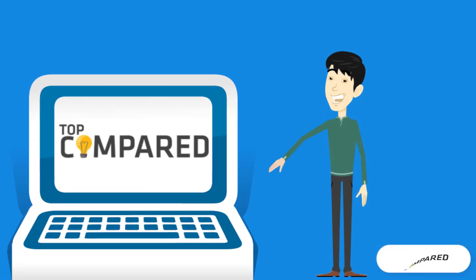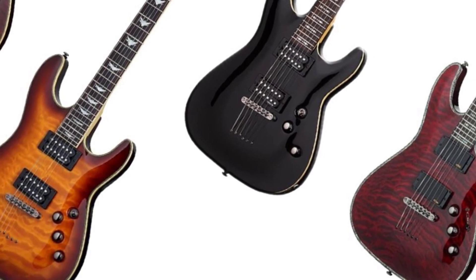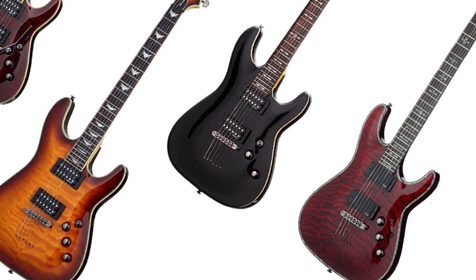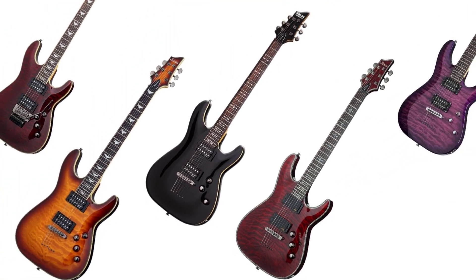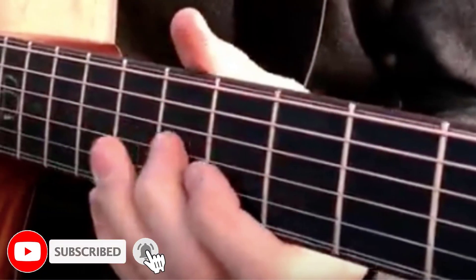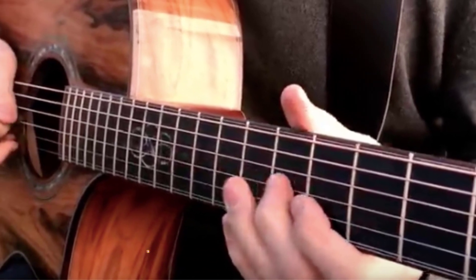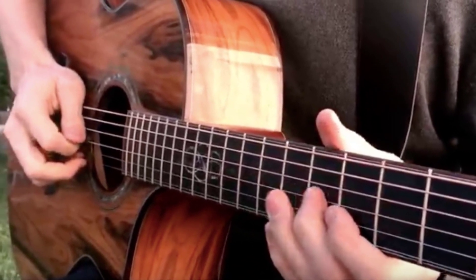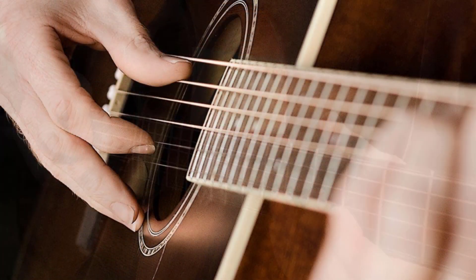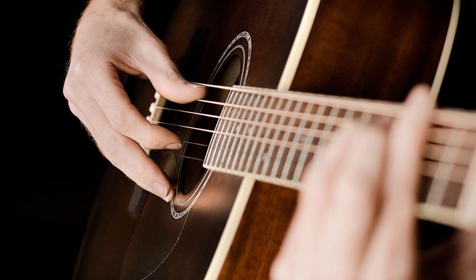Hi everyone, welcome or welcome back to Top Compared. Today we are going to look at the top five best Schecter guitars. Schecter is quite a popular brand amongst metal guitarists. They have a varied range of guitars from double cuts to retro collections to high-end single cuts and whatnot. Watch the full video to know all the detailed specifications, reviews and recommendations.